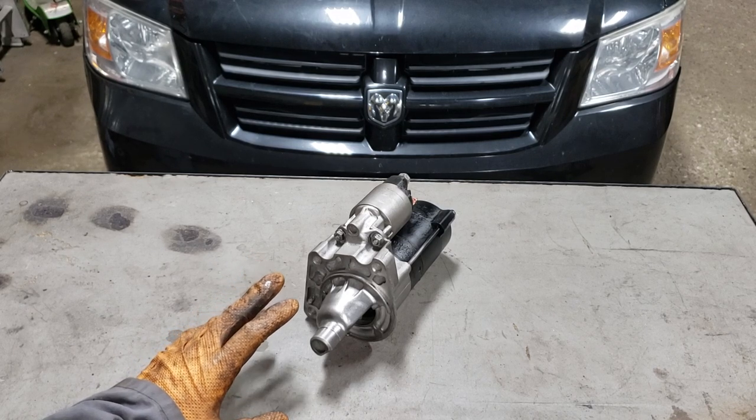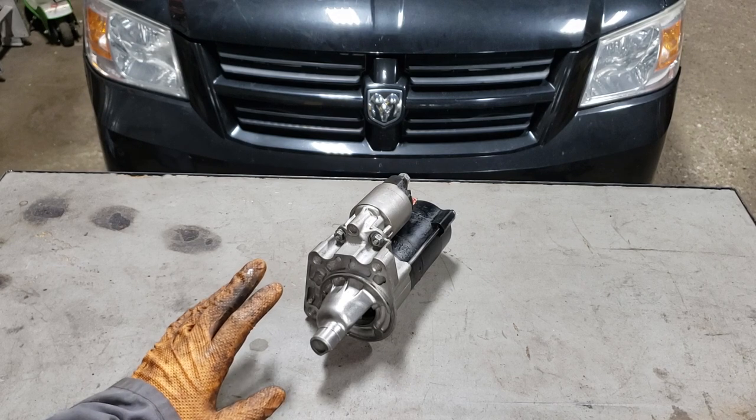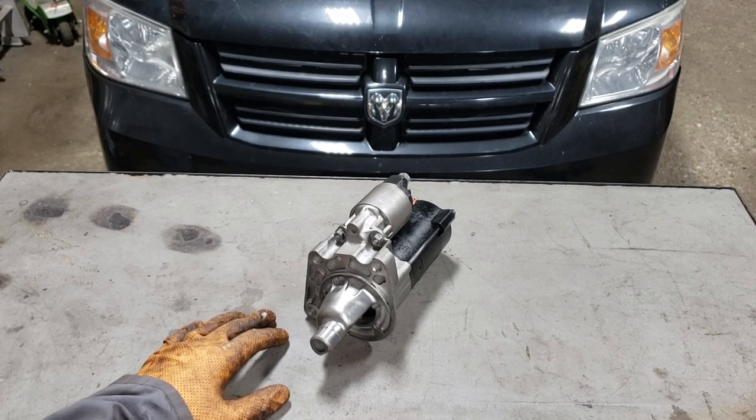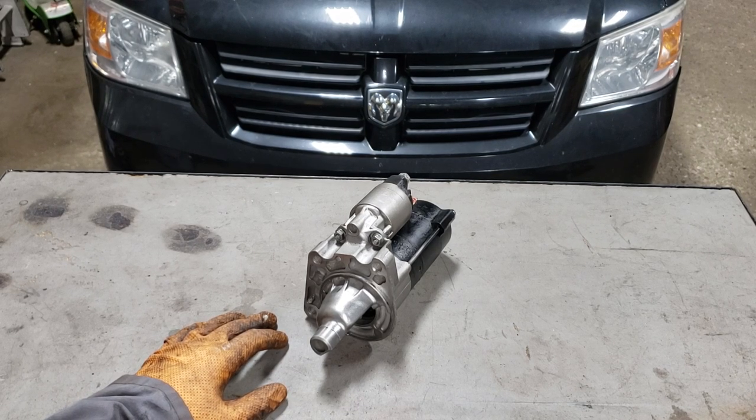I've already gone ahead and diagnosed this thing and I'm going to tell you a bit about how to diagnose it on the bench here as well as on the vehicle. There are a few common issues that I've noticed with the caravans or Chrysler products in general that you want to check before you call it a starter motor. The first thing you're going to want to do is inspect your starter after you go ahead and try to start it.